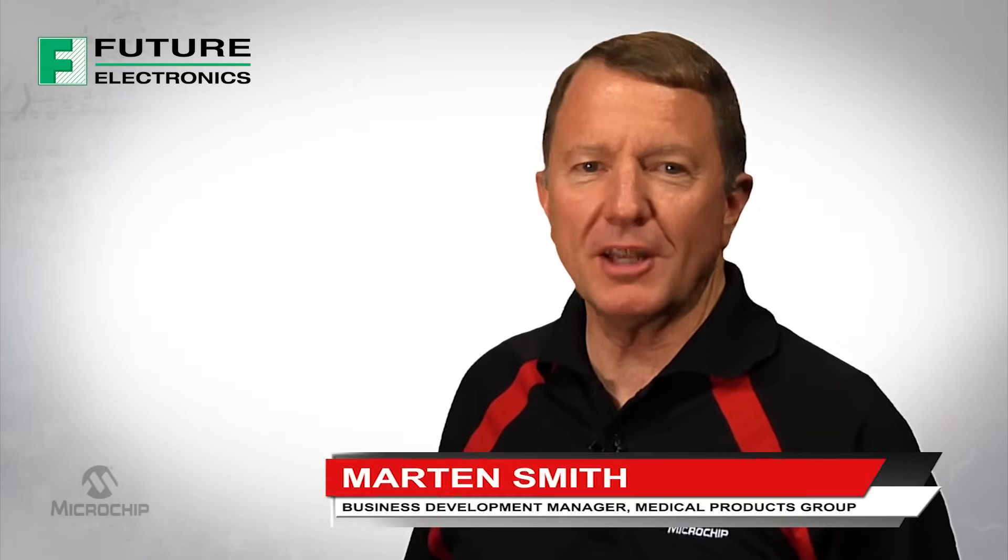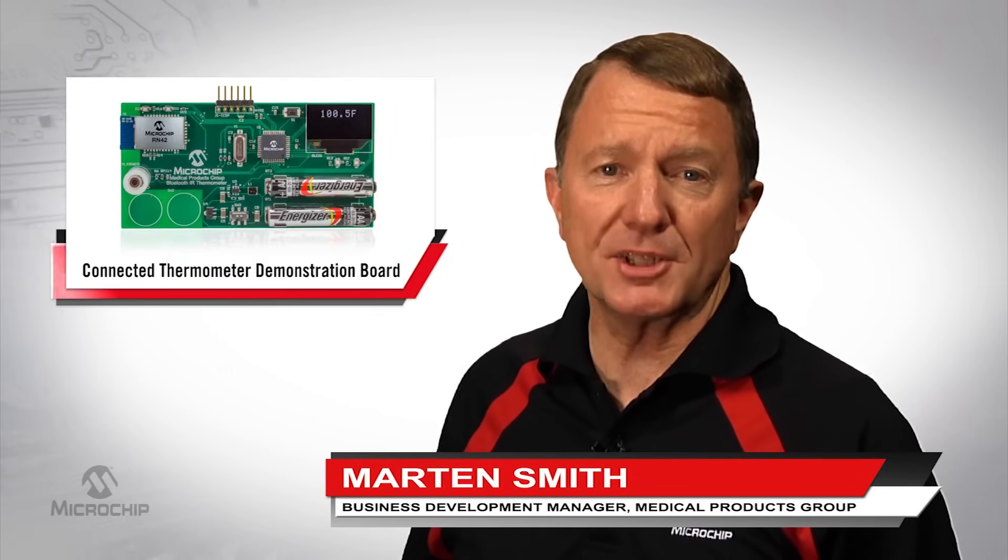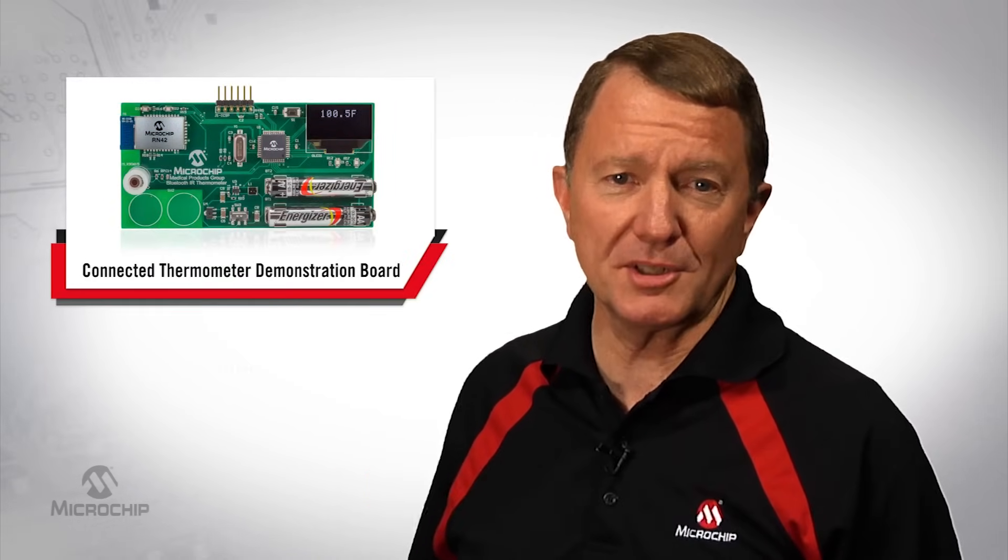Hi, I'm Martin Smith, Business Development Manager for Microchip Technologies Medical Products Group. Today I'd like to show you Microchip's connected thermometer demonstration board.